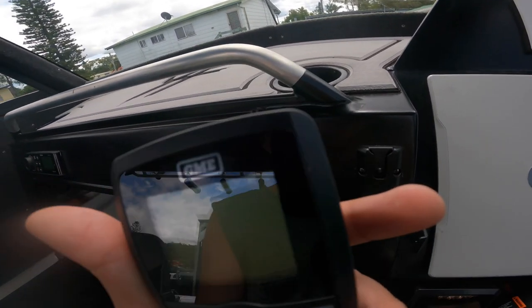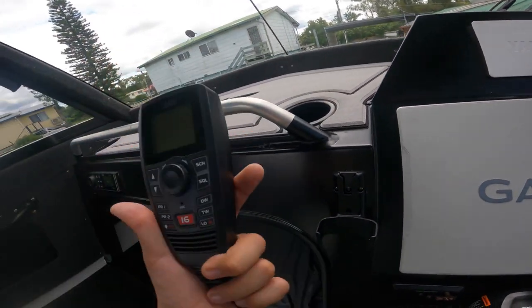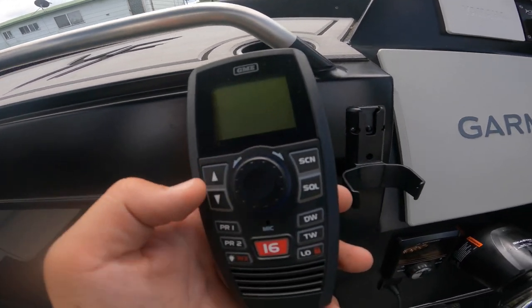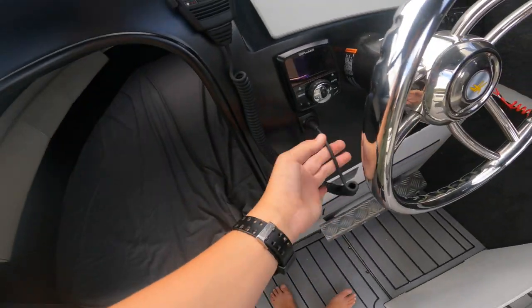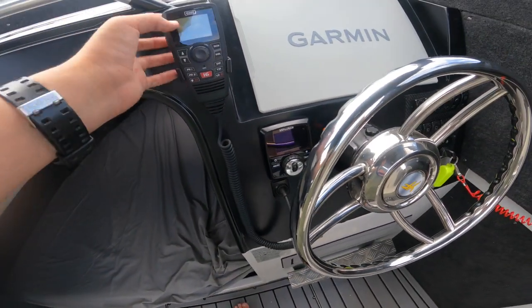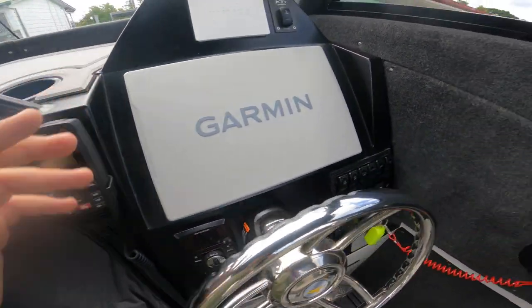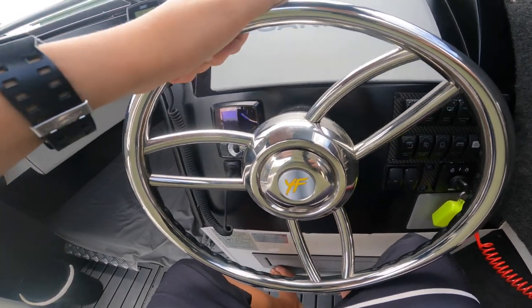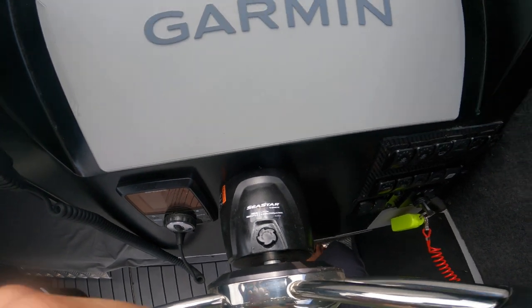Here we've got the radio - the backlight on this is absolutely blinding, brighter than O-lights. Dad actually had to put it in here on the last trip because we're going out at night time. You've got this little thing here - that's your volume, change your channels up here. This handheld thing is the whole control. Big metal Yellow Fin steering wheel there - that's the Sea Star hydraulic steering back there.